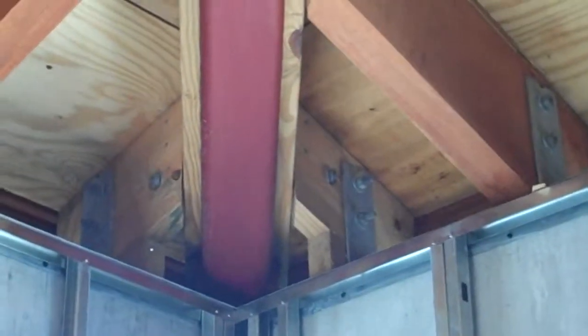Let me show again the way they did the connections on the trusses. You can see that everything is being bolted down and put on the joist.